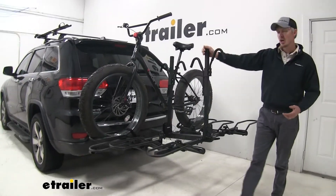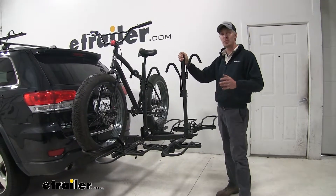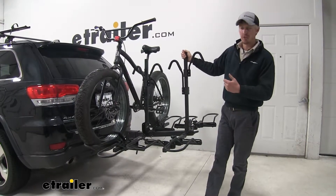Today on our 2014 Jeep Grand Cherokee, we're going to be doing a test fit on the Hollywood Rack Sport Rider SC4 platform style four bike rack for fat bikes. That's part number HR1400-FB.